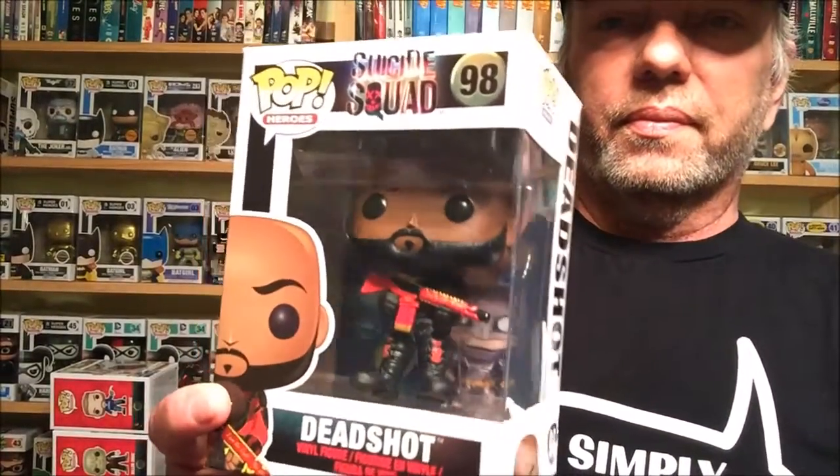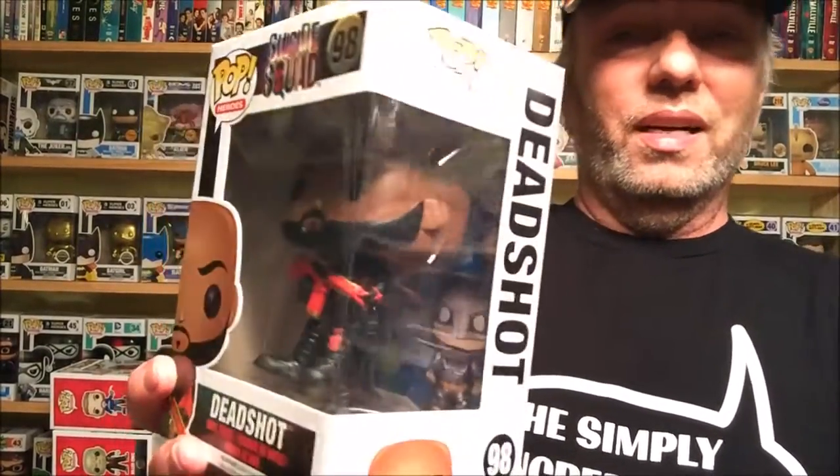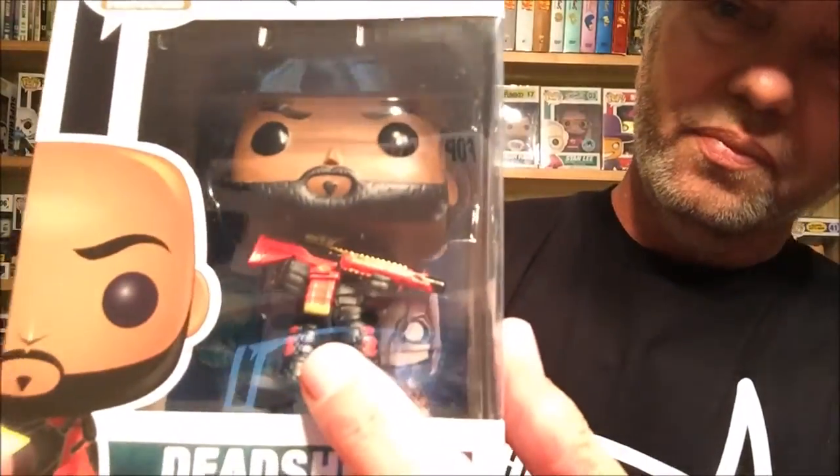Next we have Will Smith as Deadshot — this is the unmasked version. There he is. A lot of people didn't like him being picked for Deadshot, but for the most part throughout his career he has just been knocking it out of the park. I'm gonna give him a shot — a Deadshot. Though one movie, After Earth, I thought was just one of the worst things I've seen. I like this gun too — that's an awesome gun. Next we have Rick Flag.